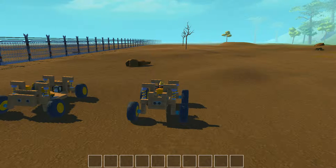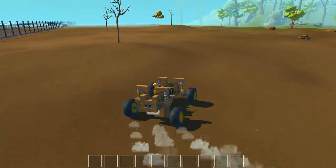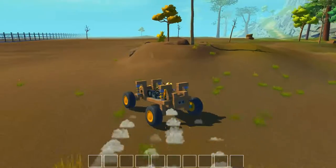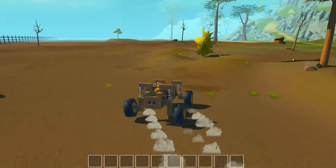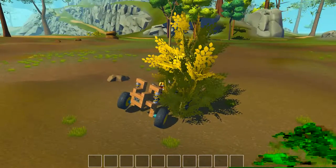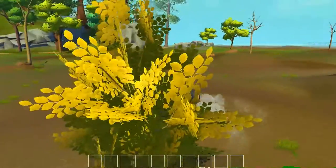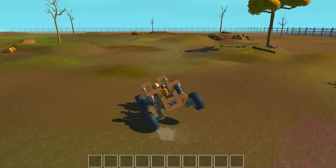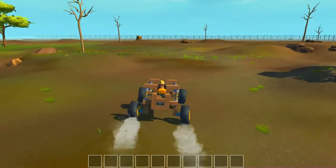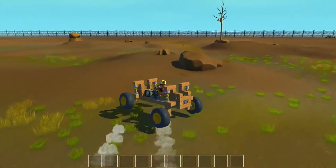Welcome back to Scrap Mechanic with the Mahula Brothers. Today I want to build you the anti-sway buggy — as you can see in the title. The nemesis for this vehicle is trees. This is the anti-sway buggy. You can think of it as a go-kart or a buggy, whichever way you want to think about it.